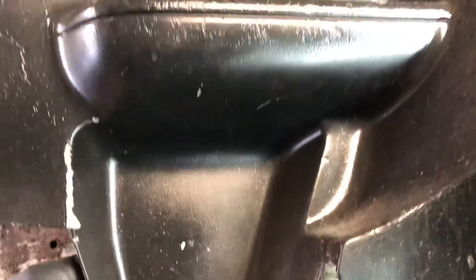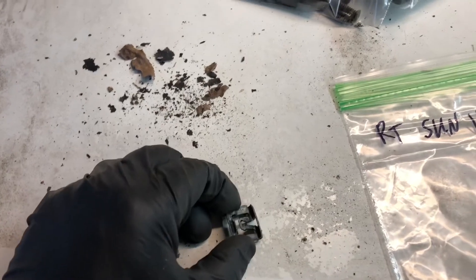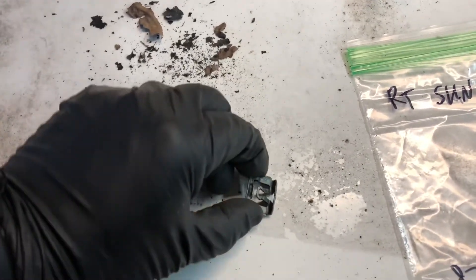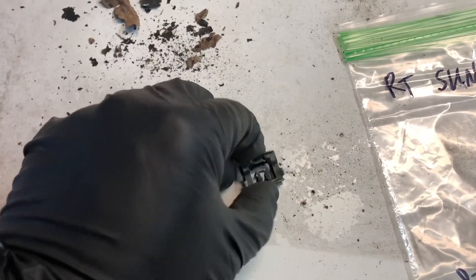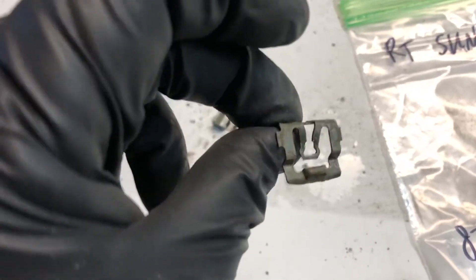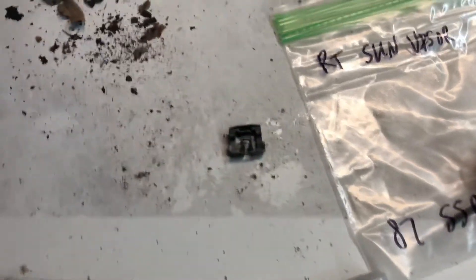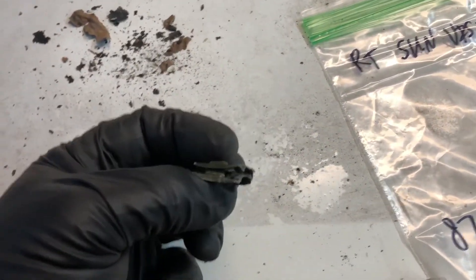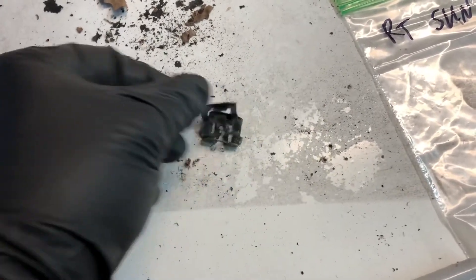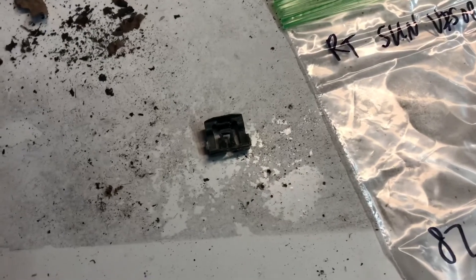I pulled the back seat out and noticed this clip was laying under it — it's one of the clips that holds on the windshield trim and the trim around the back window. I was just about to bag it up when I realized this was not one clip but two clips stuck together. If you look at the back side it's a really dark gray charcoal color, but the front side under the light has blue overspray paint on it. I think these have been under the back seat since the car was built — they would have been put on after the car was painted. Stacked together like that leads me to believe maybe guys were messing around on the assembly line, they somehow wound up under the back seat, nobody picked them up, and here we are — 33 years later — and I found them.